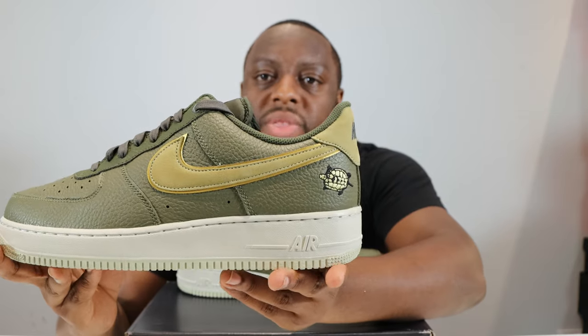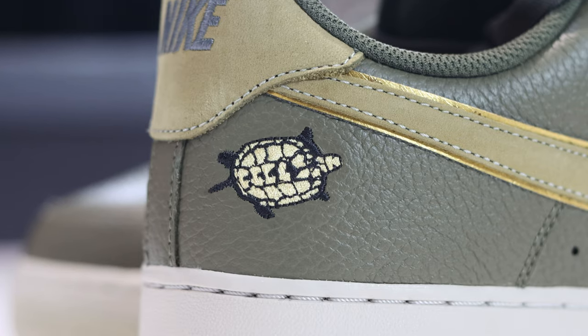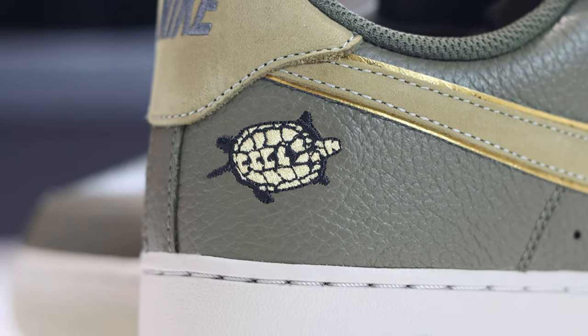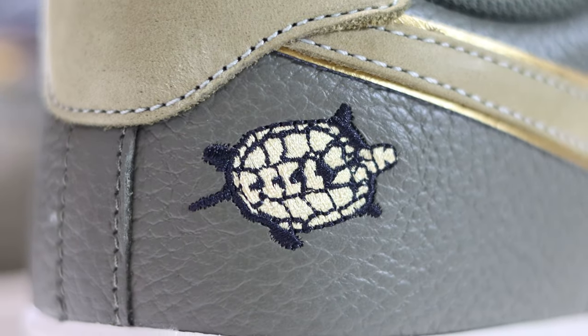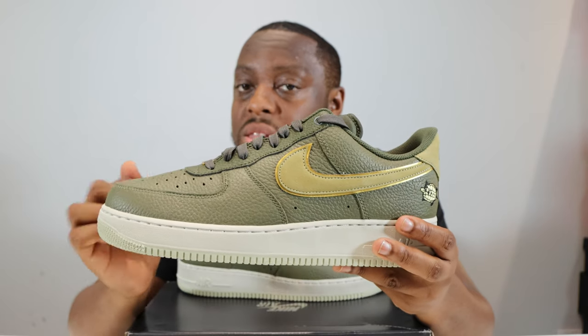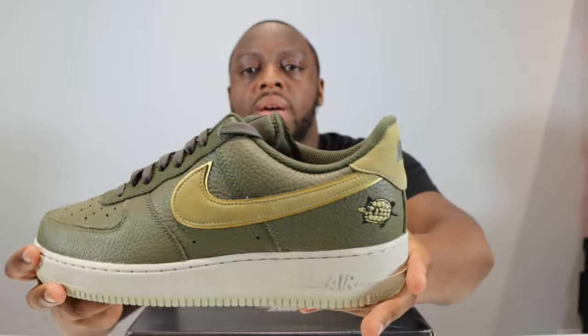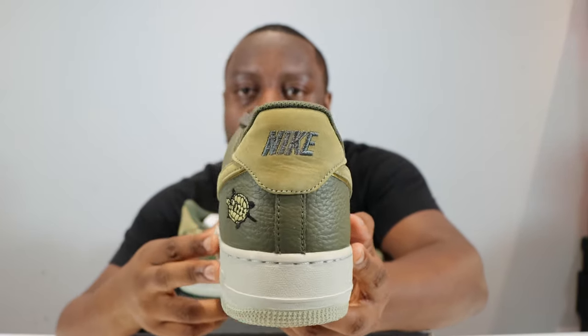The mid-panel leather is the same as around the toe. On the fox-in we have the turtle — very very nice detail, embroidered and stitched in very well. That detail is not present on the medial side of the fox-in. Going to the heel of the shoe you can see the Nike branding.